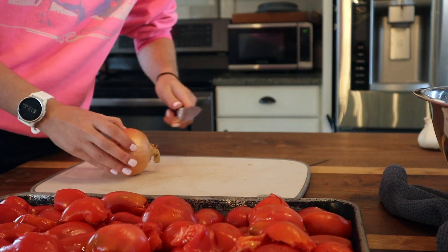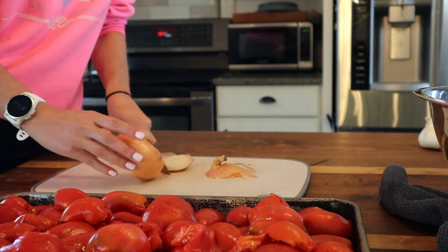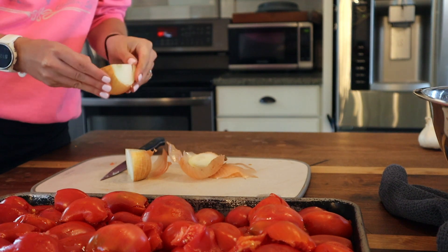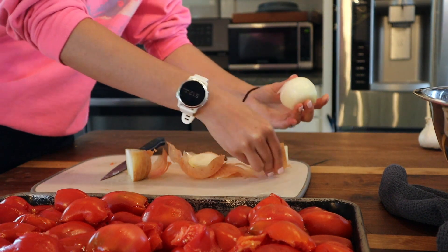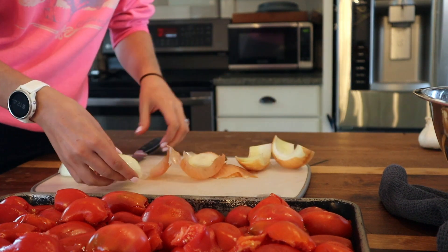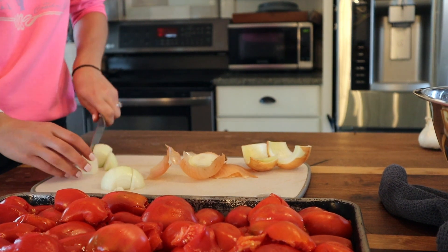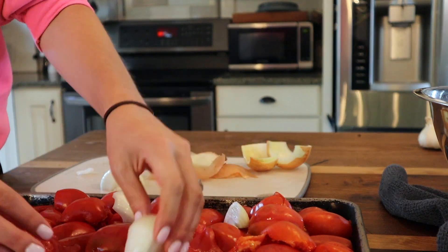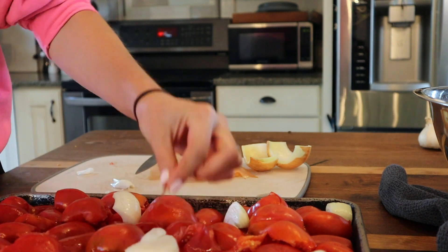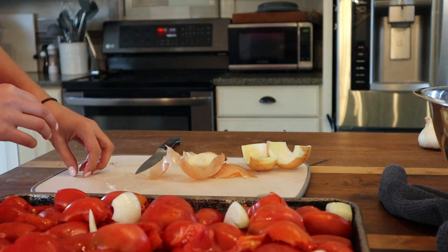Now our tomatoes are cut. I'm going to cut up this onion and disperse it on the tray. This one has seen better days but it's still just fine — we just take off a couple extra layers. I'm going to leave the pieces pretty big because we will blend this. We'll scatter the onion on the tray so it roasts with the tomatoes and gets that nice roasty, toasty flavor.